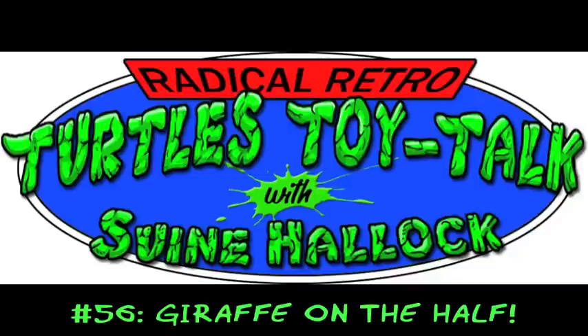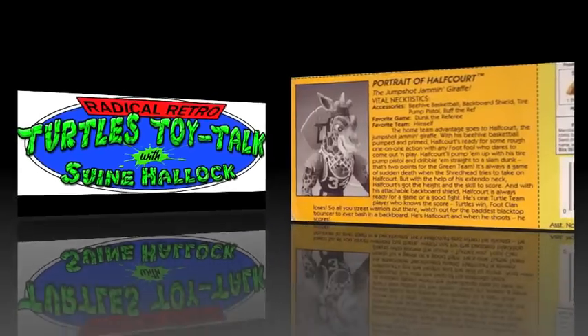What's up folks? It's time once again for more Radical Retro Turtle Toy Talk, and this week we're taking things to either a greater height or to a whole new low, depending on your opinion. Our subject is far from one of the most popular TMNT supporting characters, but is still a part of retro turtledom any way you stretch it. So love him or hate him, here is the turtle's tallest teammate, Half Court.